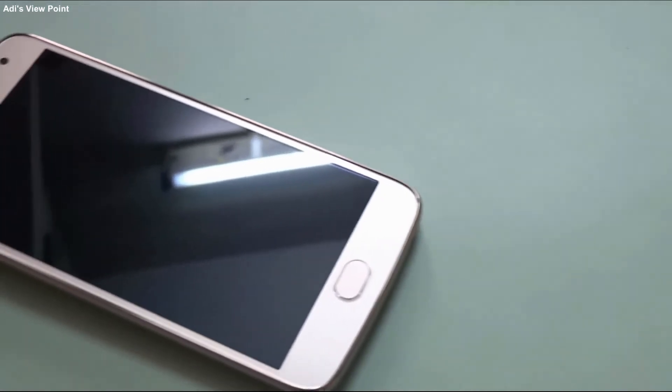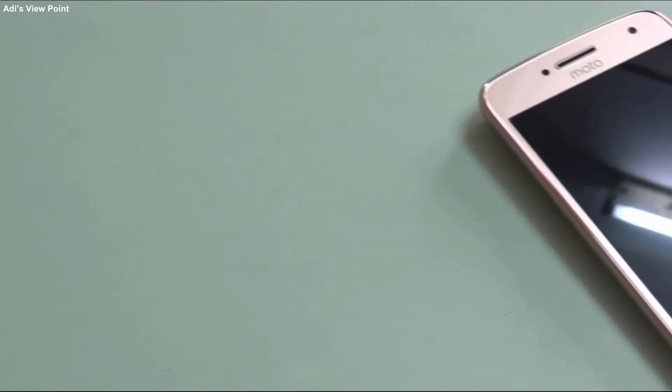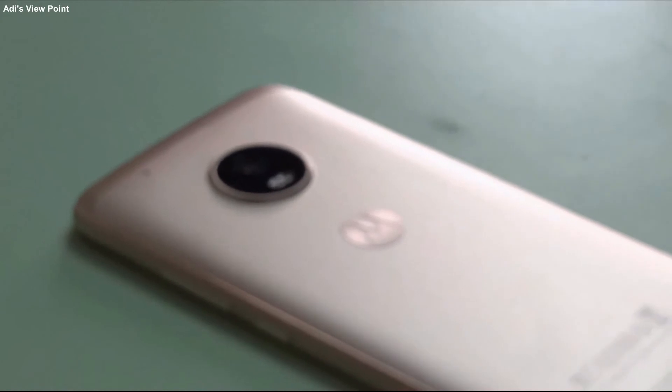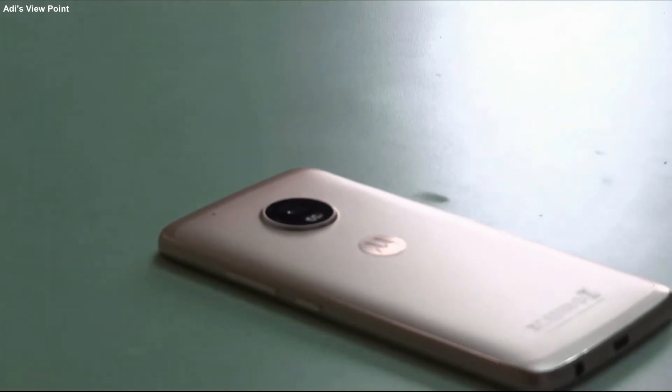Now let's talk about the specifications of the mobile. This bad boy is powered by a Snapdragon 625 chipset with an octa-core processor. You get a 12MP rear camera with F1.7 aperture and a 5MP front-facing camera with F2.2 aperture. It has a 3000mAh battery with a turbo charger packed inside the box. The mobile supports a 5.2-inch Full HD display with Corning Gorilla Glass 3 protection, and it runs Android Nougat out of the box.